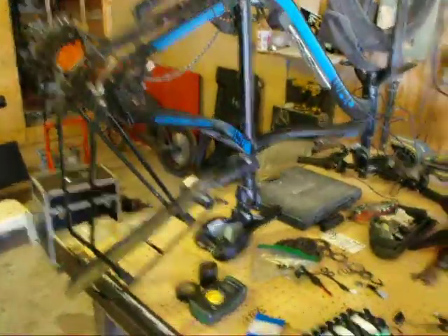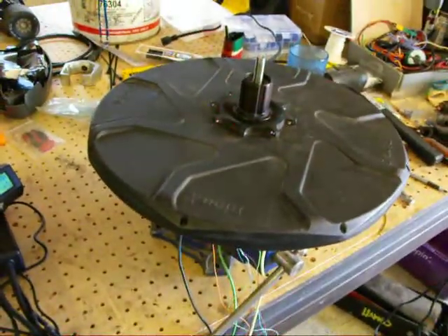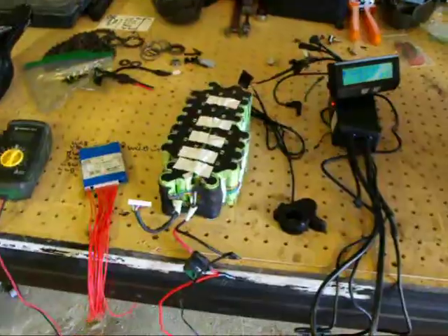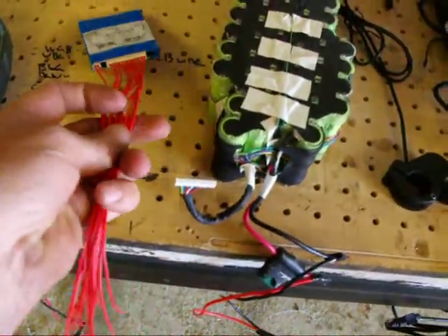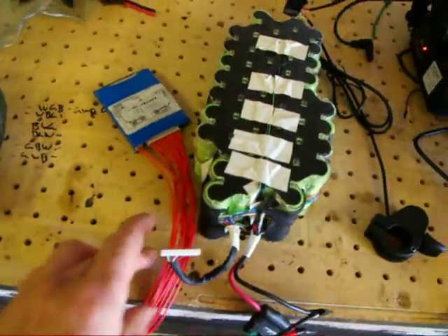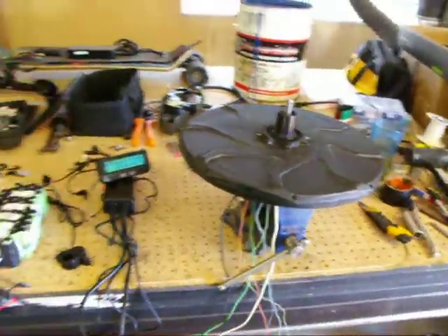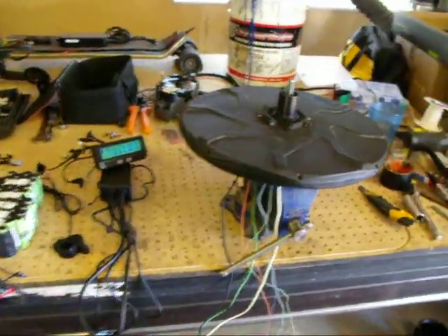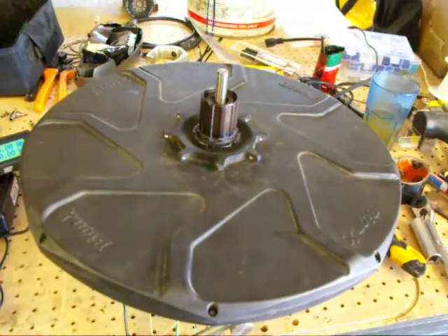This is going to go on that bike. Now that I have a running unit — throttle working, hall sensors working, motor rotating in the right direction — the next thing to do is get my BMS wired into this battery and install it all on the bike. Hopefully pretty soon we'll have another running bicycle. That's all — thanks for checking out my bike build, I'll see you next time.